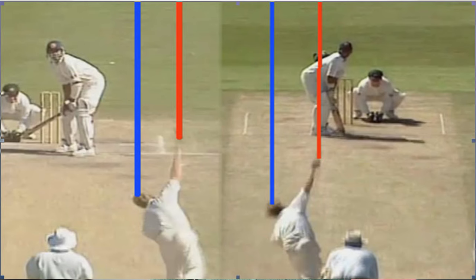Talking about the ideal release point, it depends on the bowler and the technique used by him and the spin that is imparted on the ball. But as a general rule, an ideal release point is slightly in front of your bowling arm shoulder, which allows for optimal control and optimal spin.